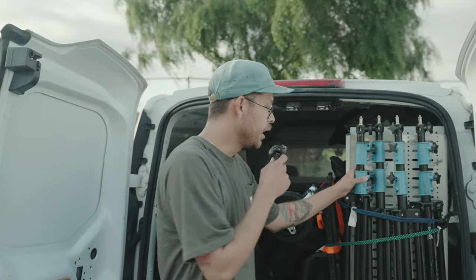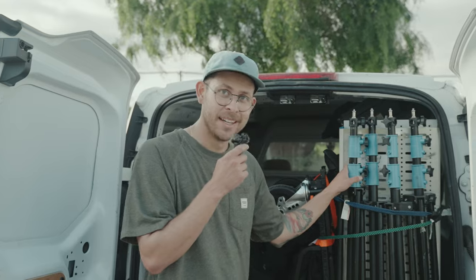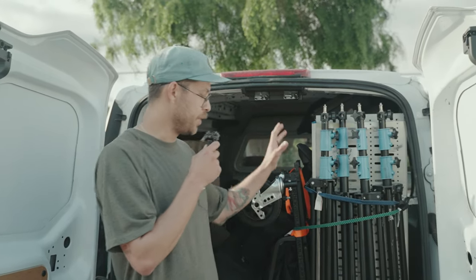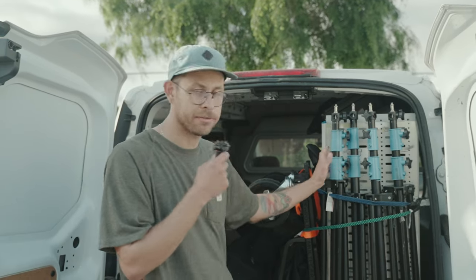Here I have some of these Impact air stands. They're just heavy duty — they can handle a lot. They can handle a 300, 200X. It's not the craziest stand but it's light, it's easy to use, and they're great for lights.